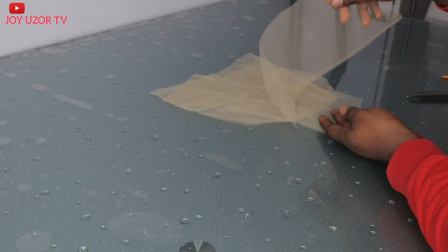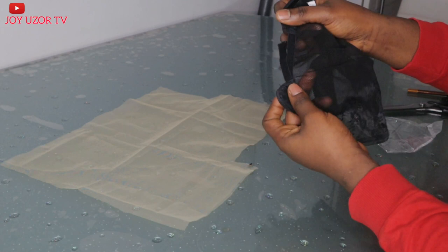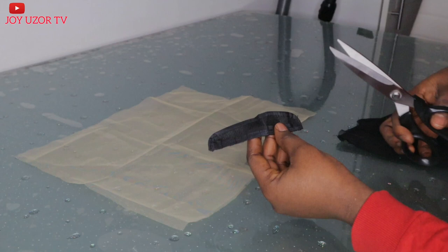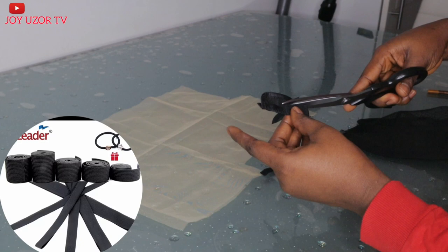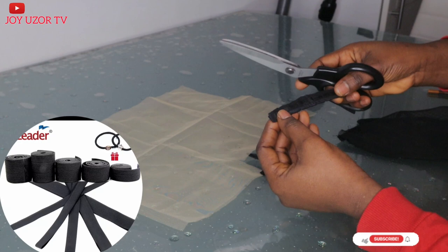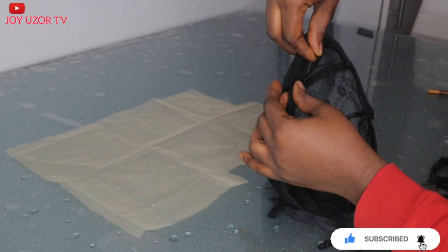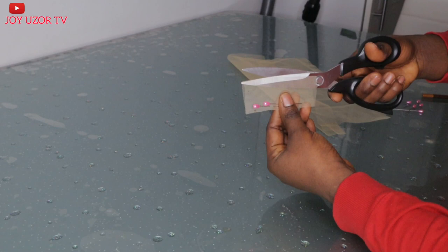After that, I will be removing the strap from this wig cap at the back, which is where you hook the strap to. I will be removing it. The wig cap is still very useful — do not throw it away. You can add an elastic band and use it for another wig. The next lace I am cutting is the one I will use to cover the adjustable strap.